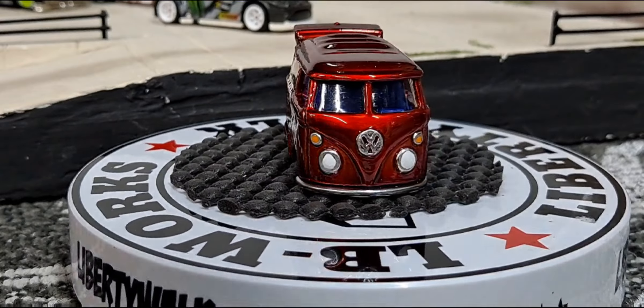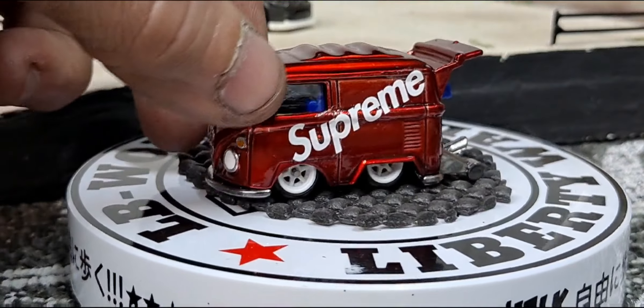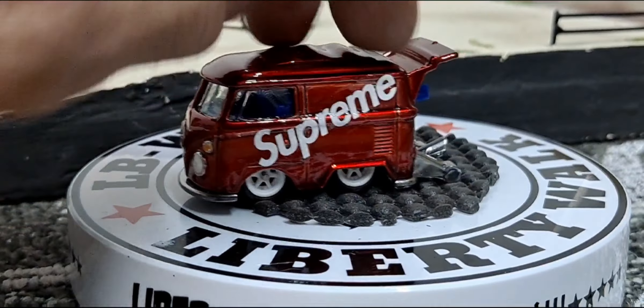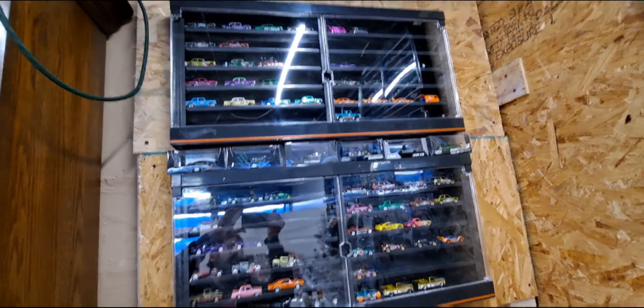For me it's not my final step, so it's just another step in the process. But then I always have the final clear coat which is the final step. So that one's done now, it can go into my display. I ended up getting another Hot Wheels display hung up on my wall.